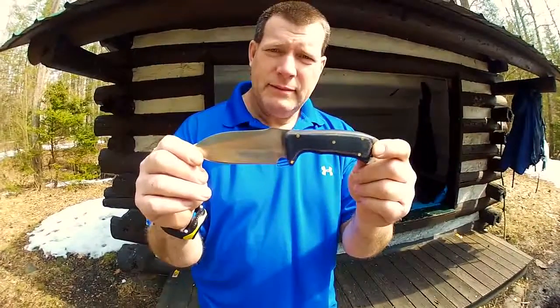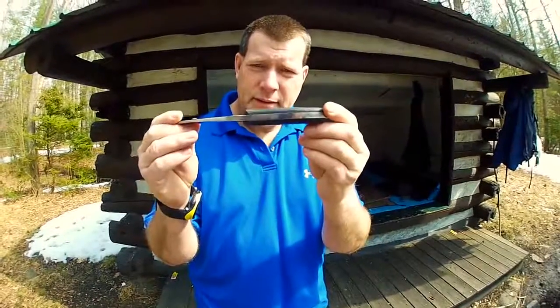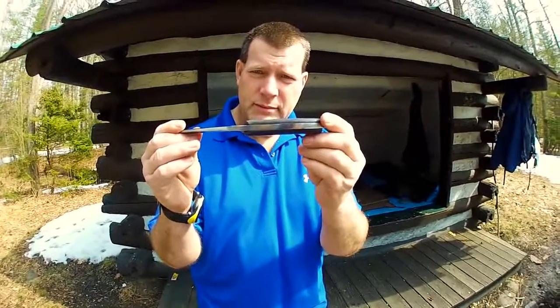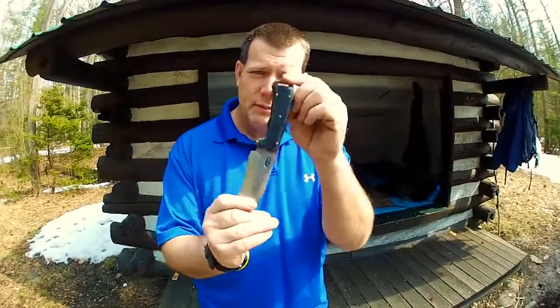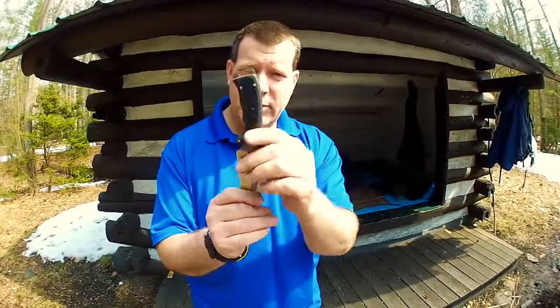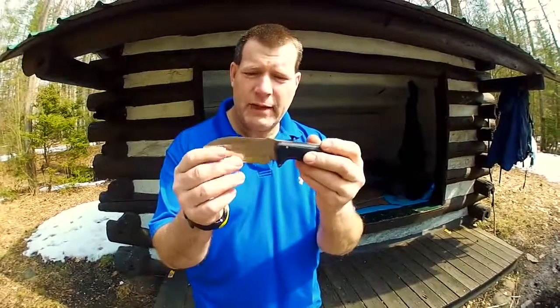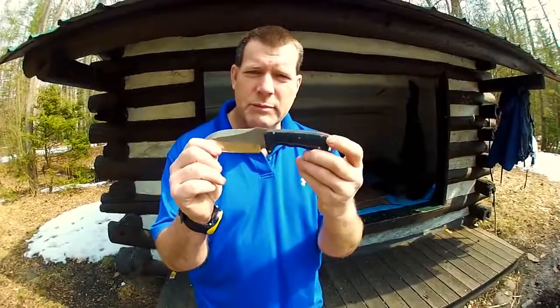A beautiful knife — quarter inch steel, D2, black Micarta handles, brass pins, lanyard hole in the back. This is one tough knife. Good flat grind on it. I'm going to do some batoning here.